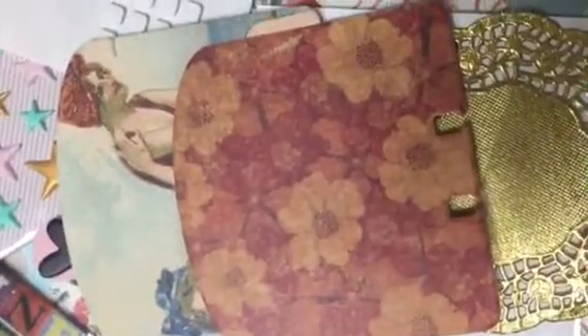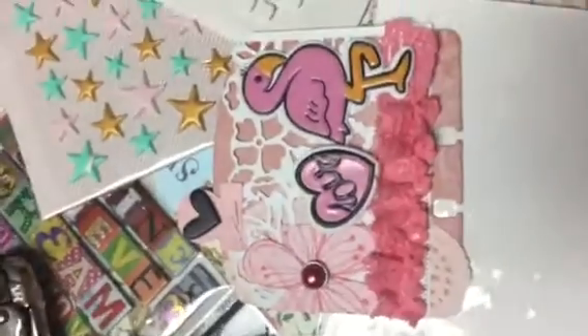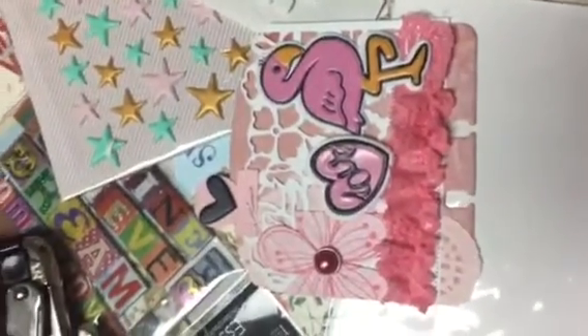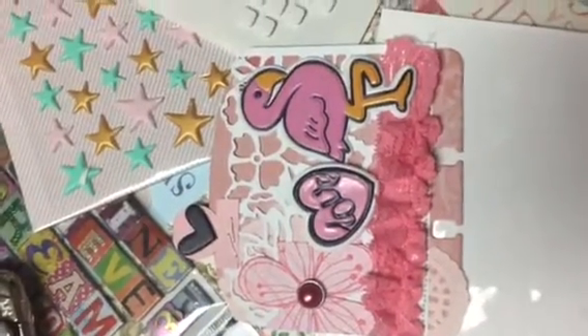I just wanted to share with you guys. I'm still working on my camera. Tell me what you think — if I should still make these cards, I don't know. It's kind of fun; I kind of like my first one. Bye bye, thanks for watching.